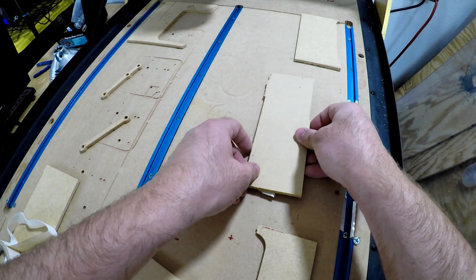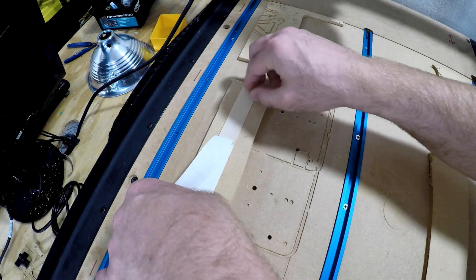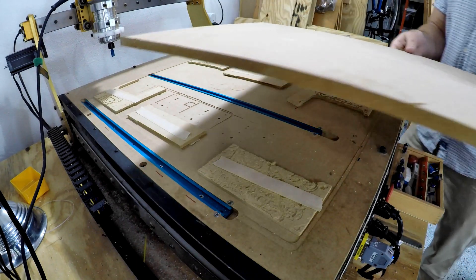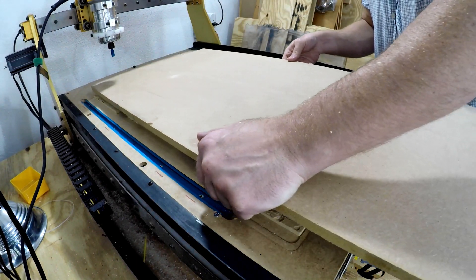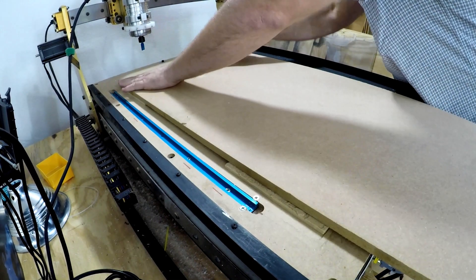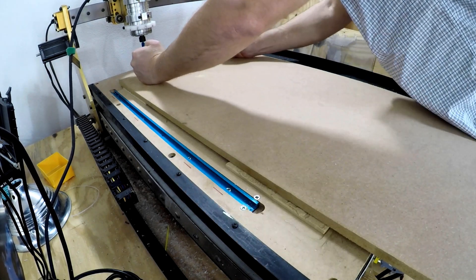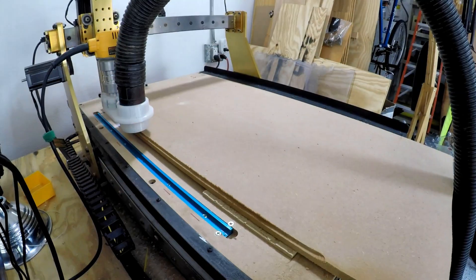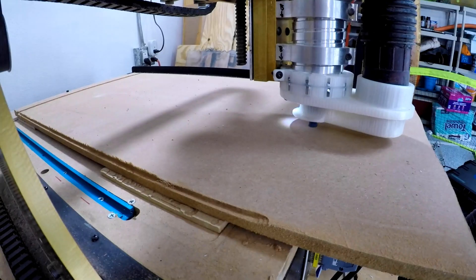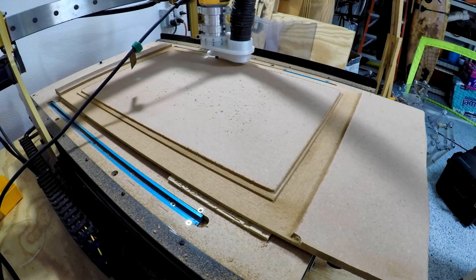Nonetheless, I cut that out, stuck it on with some double-sided tape, and let my router get to work. Got to make sure it's on nice and tight. I was pleasantly surprised with how well it held. The double-sided tape really works well even with a CNC router running over it and cutting off all kinds of material. Looking good — I'm sucking the dust up with my custom 3D-printed dust shoe. I'll put a link to that in the description.